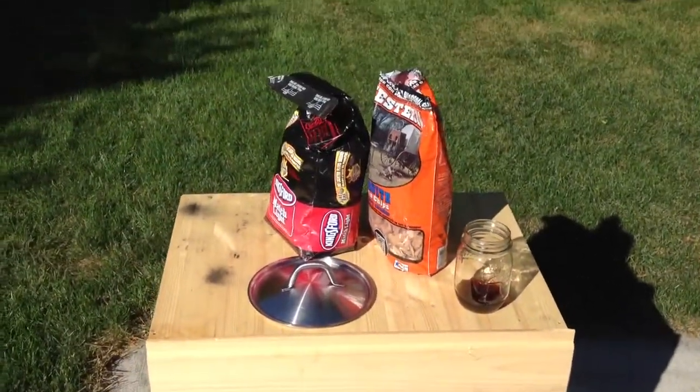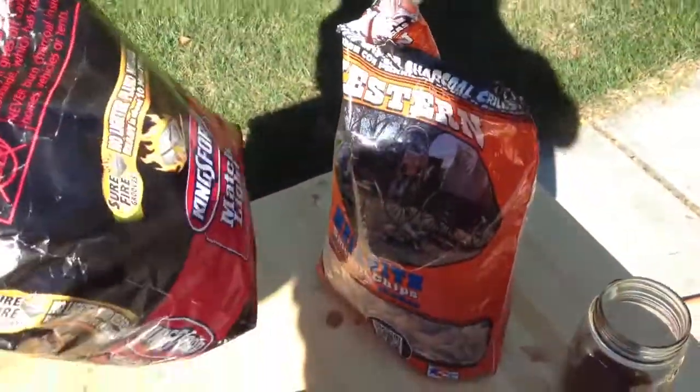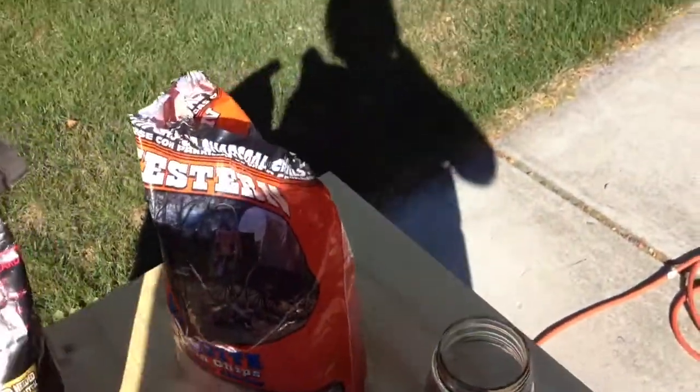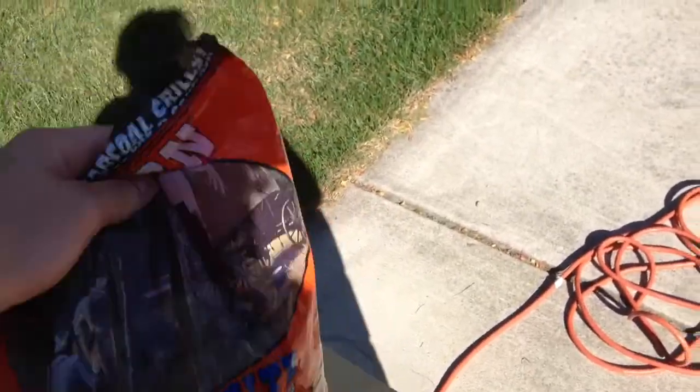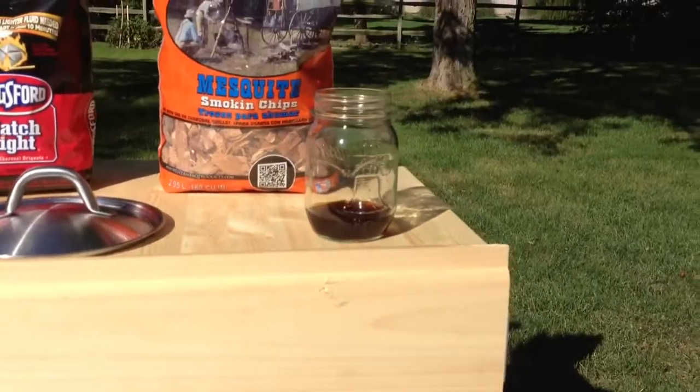You can see I've got coal, and wood chips because I'm a mesquite barbecue. And coffee in a mason jar.